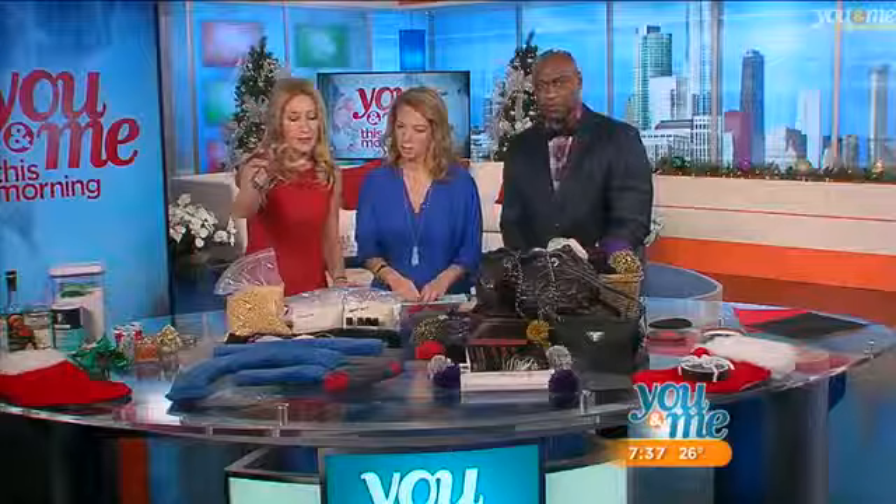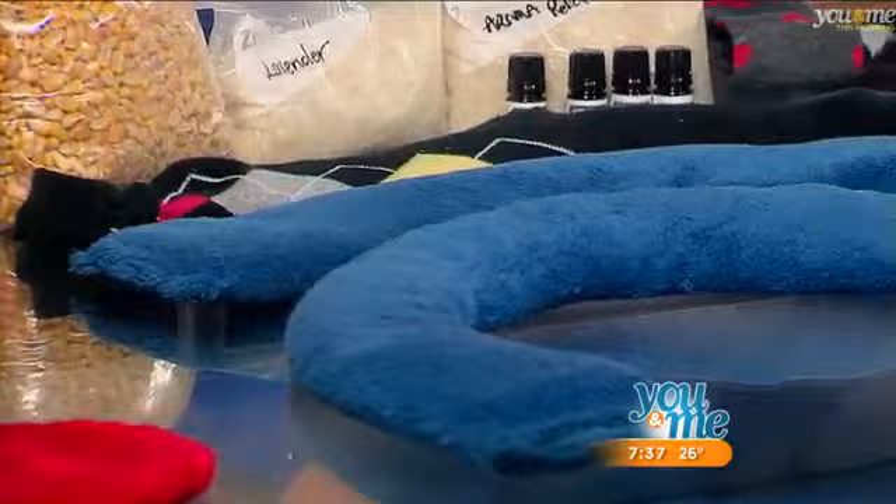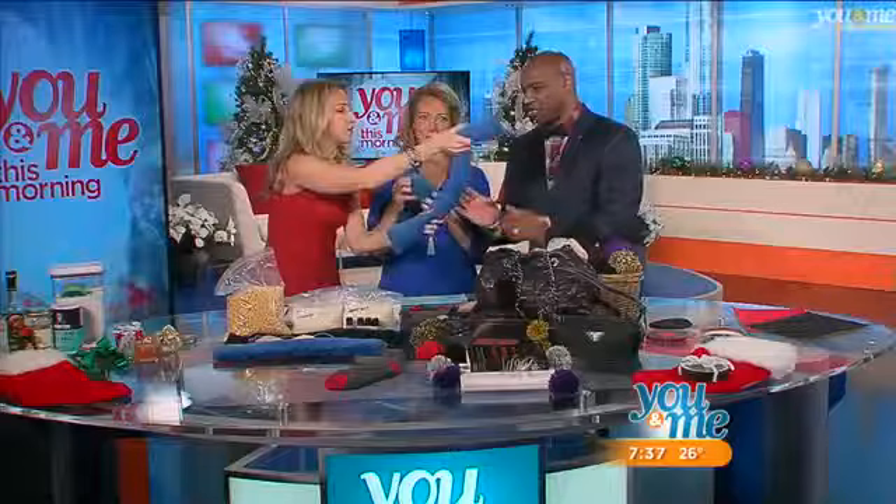Next we're going to move on to hot and cold neck packs. How great does it feel when you put that around your neck? This is a little forehead pack — what you do is take an old piece of material you had laying around the house. If you don't have any extra material, you can always use a sock.